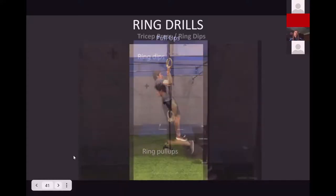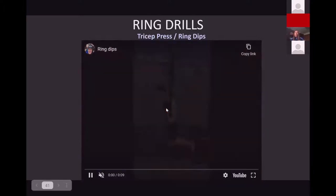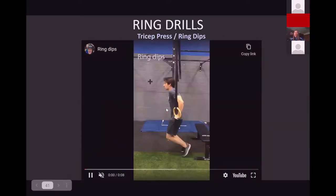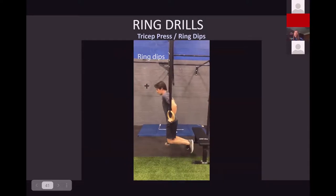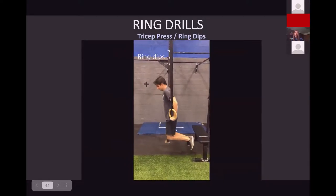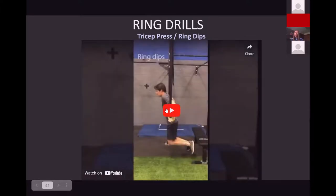The next one is tricep dips. You don't have to have them really high — we have them pretty low here for Steven, showing that they're pretty unstable. You're trying to fire up all those little muscles that don't get worked all the time. It's an injury prevention drill and a good strength drill — you're getting stronger and more stable so you can hit a better table position.